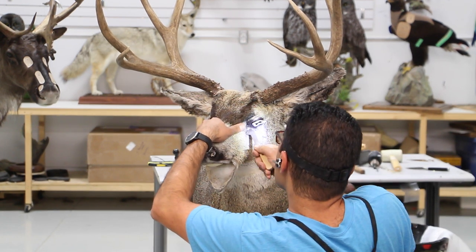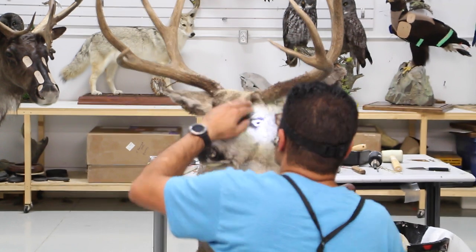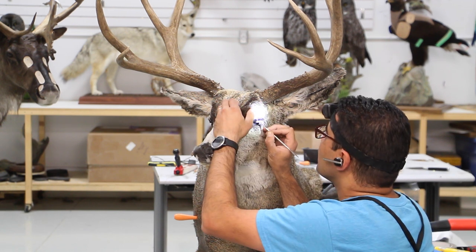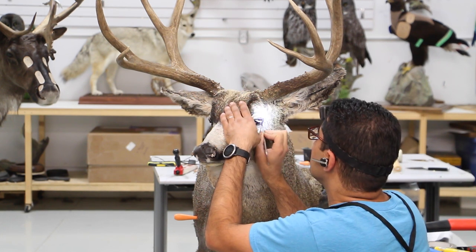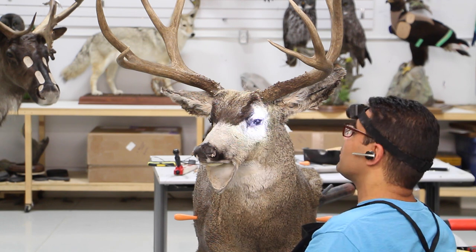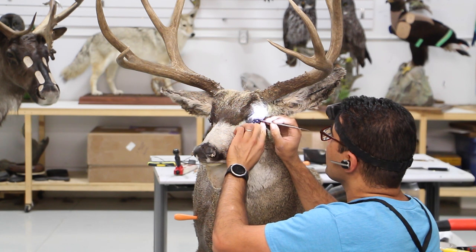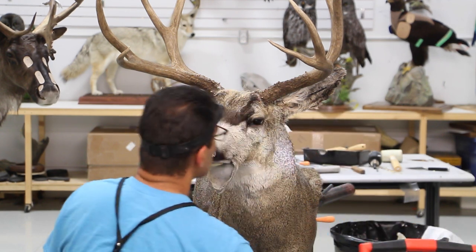I'm using my fish tool to tuck in the tear duct skin. The mule deer tear duct is quite deep compared to whitetail, and that would be my starting point. I'm using my spatula to slowly tuck in the eyelid skin under the clay. At this moment, most of my eyelid buildup will be changed and moved around, but at least when I have the right amount of clay built up underneath the skin...